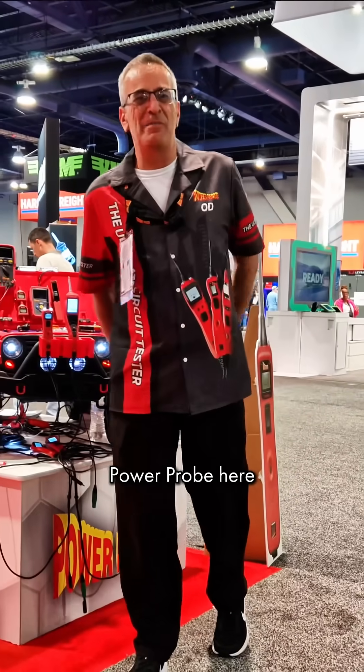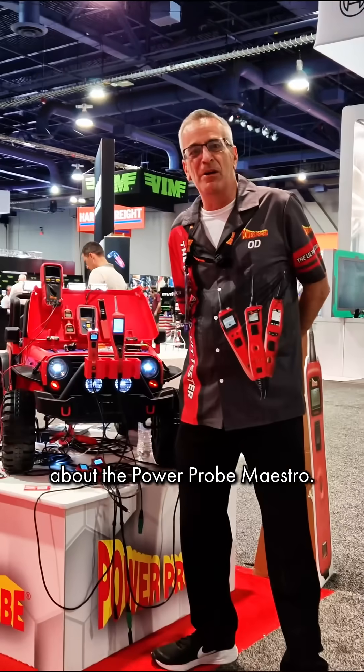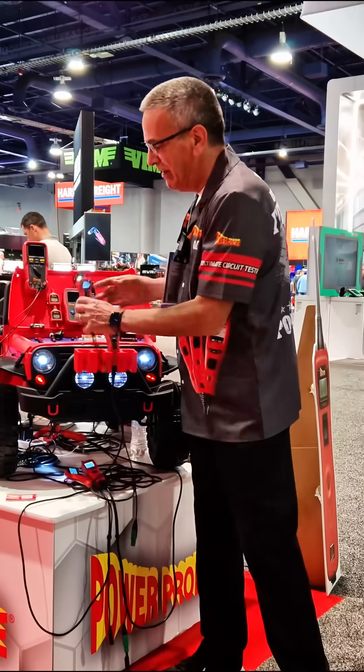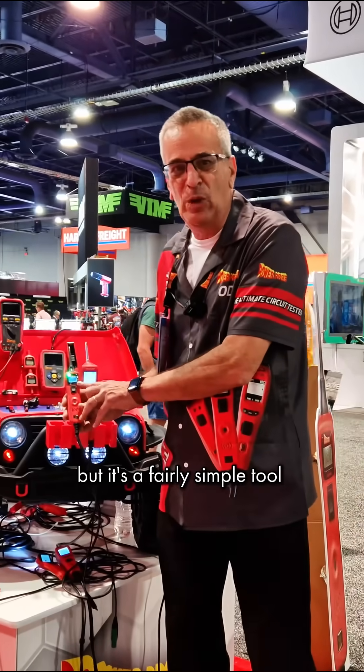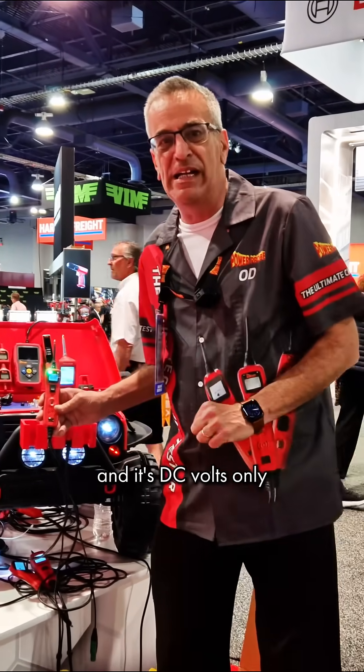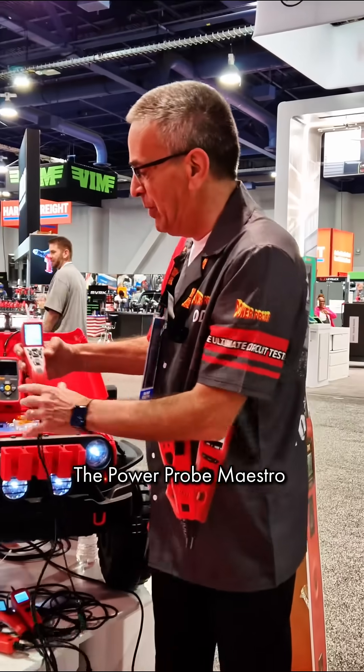Hi, I'm David from Power Probe here at the SEMA show. I'd like to talk to you about the Power Probe Maestro. Now the Power Probe 3 has always been our bestseller, but it's a fairly simple tool and it's DC volts only. If you want more capabilities, the Power Probe Maestro is the way to go.